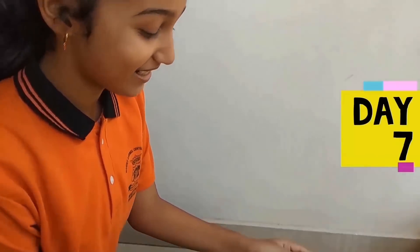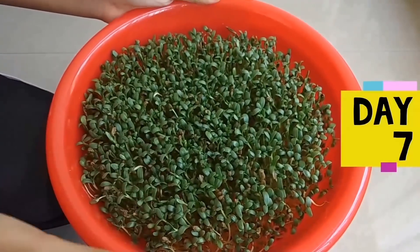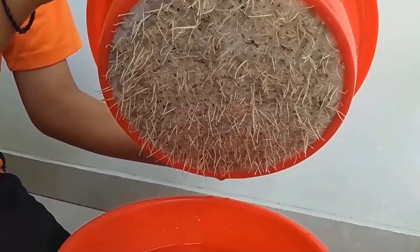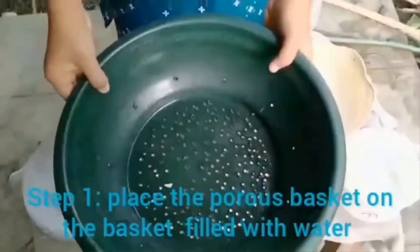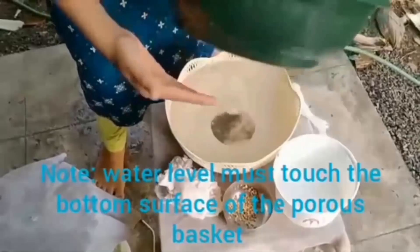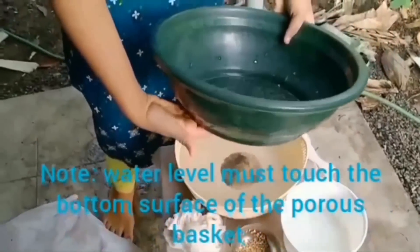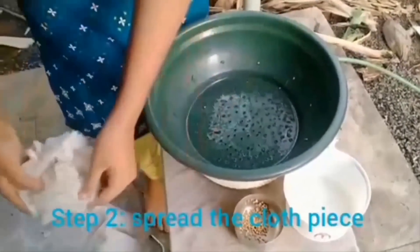Now again place the wet cloth and sprinkle water so that the seeds remain moist. On the seventh day, dental leaves have started growing and the roots have come out from the holes of the seed, touching the water. We need to take the pot and keep it on top of the basket, making sure that the water in the basket partially touches the base of the plastic pot.